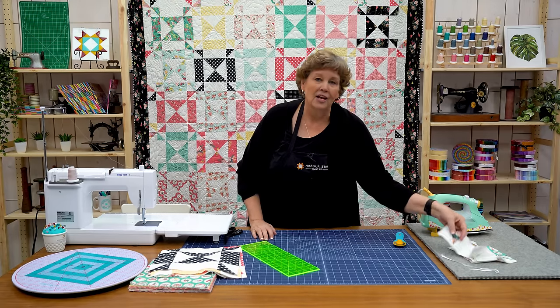And it just makes it so cute. I love when a quilt finishes out into the border — I just really love that look. This makes a quilt that is 85 by 85 so it's a great size quilt, a fun easy project. And we hope you enjoyed this tutorial on the Turnstile quilt from the Missouri Star Quilt Company.